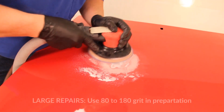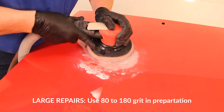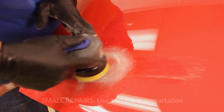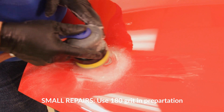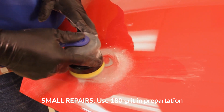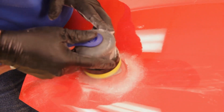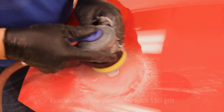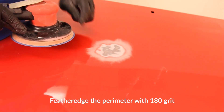For large repairs, the recommendation is for a DA sander to be used with 80 to 180 grit in preparation for Optex. For small repairs or when the clear is not fractured, use 180 grit to prepare the area. If the clear coat is fractured, sand until the defect is removed. If the clear coat is sanded through during this step, continue to remove the base coat.